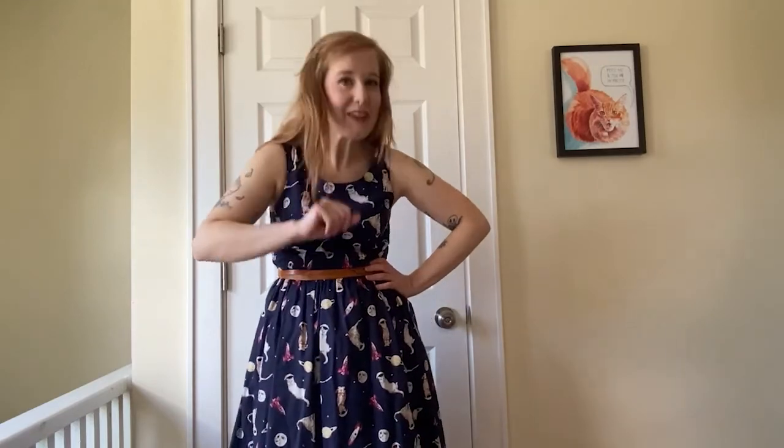Well, thank you so much. I'm certainly glad you joined us here today. And from all of us at Cat Camp, happy painting. Bye!